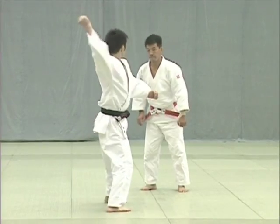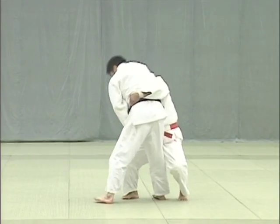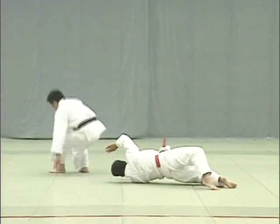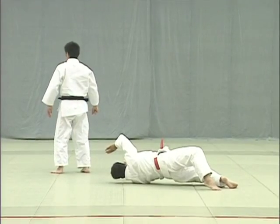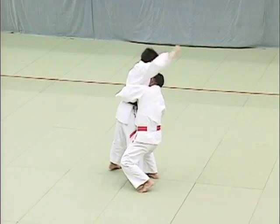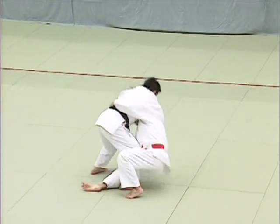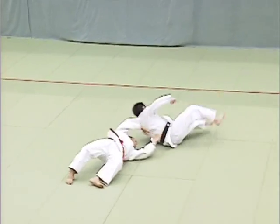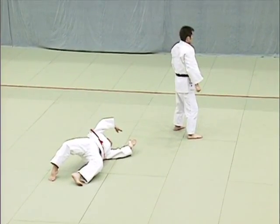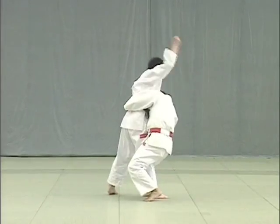Uke should make it clear that he is bending over sharply to avoid being thrown with uranage. The key to Yoko Guruma is for Tori to take advantage of Uke's attack and break Uke's balance directly forward. Then Tori slides his leg between Uke's legs, throws his own body to the side, and twists as he throws Uke.